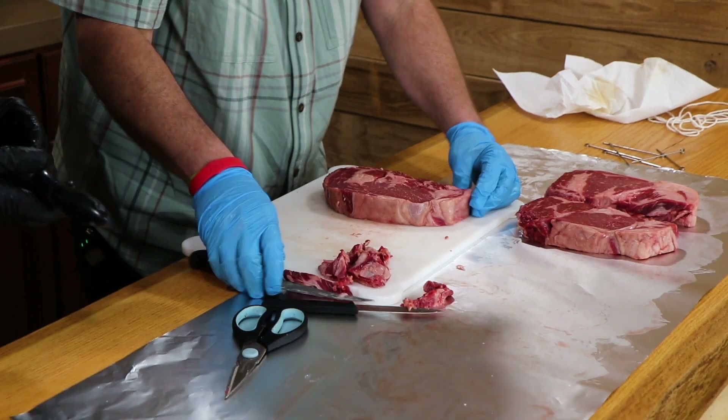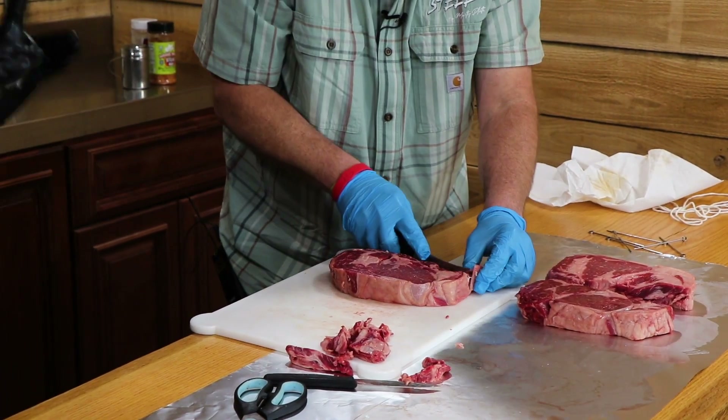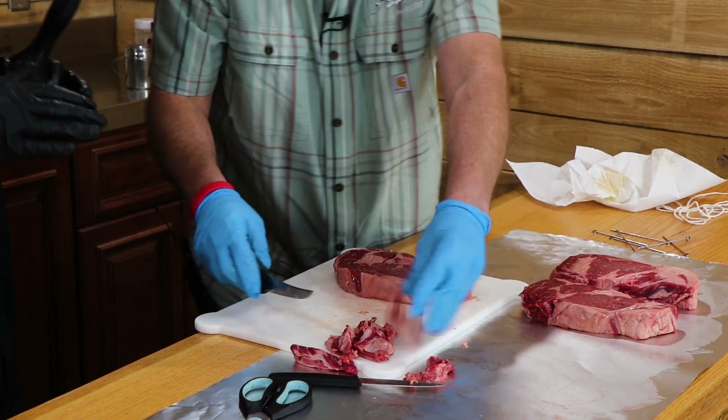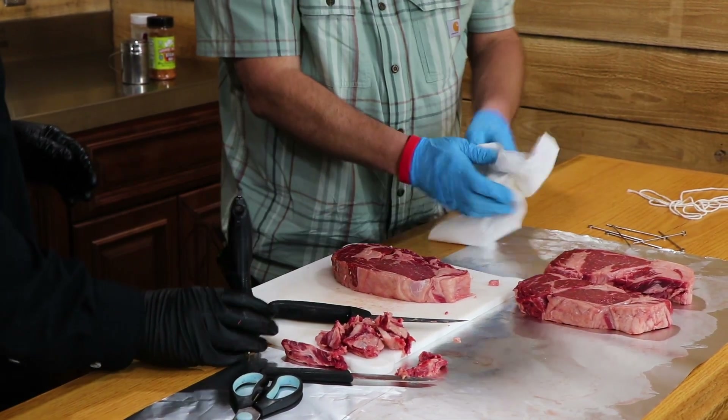Marty marinated the competition steak, and knowing Marty, he probably left a few steps out of what he does on comp day. But he had me go grab his tenderizer for the backyard ones.